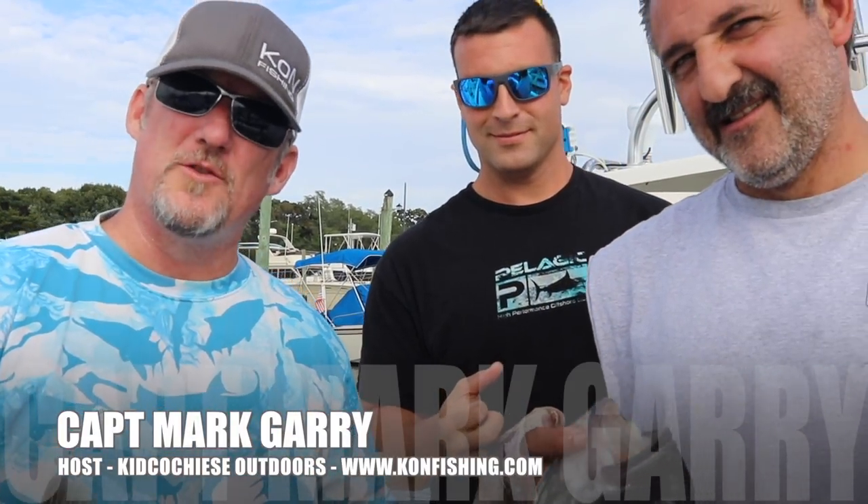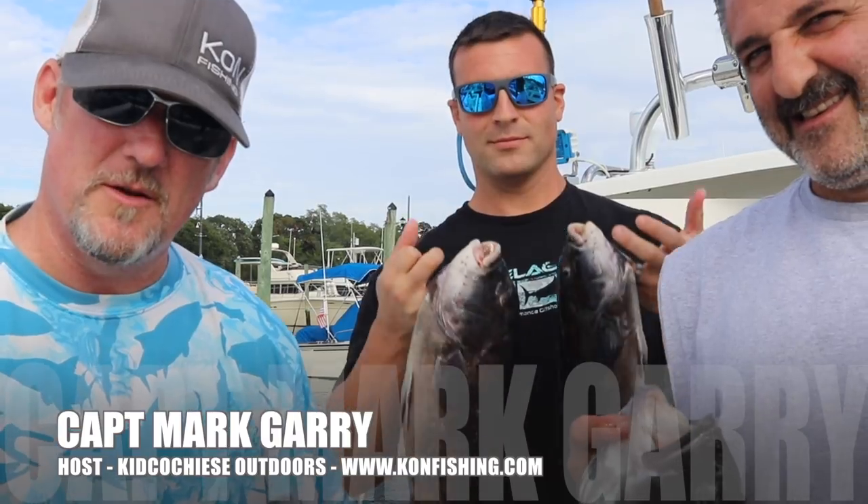Hey folks, Captain Mark here, Kid Coach. She's out for us — how to bait a jig for blackfish.